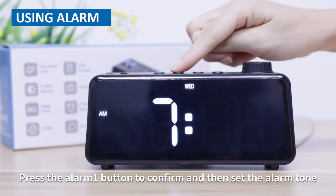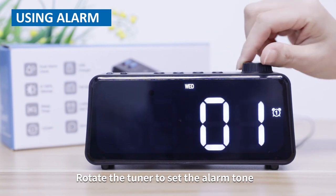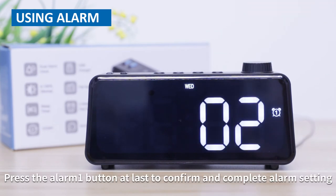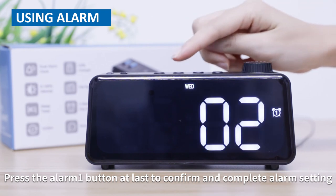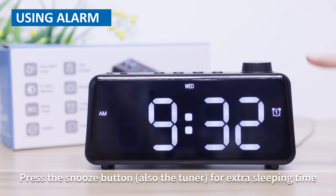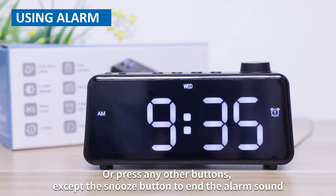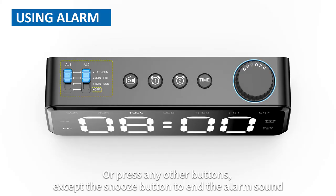Press the alarm one button to confirm and then set the alarm tone. Rotate the tuner to set the alarm tone. Press the alarm one button at last to confirm and complete alarm setting. Press the snooze button for extra sleeping time. Or press any other button except the snooze button to end the alarm sound.